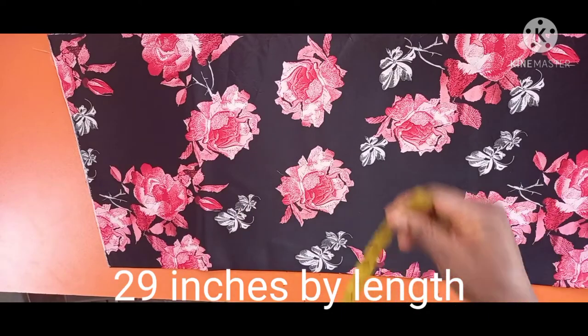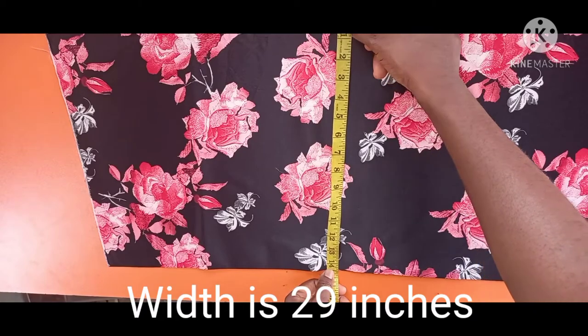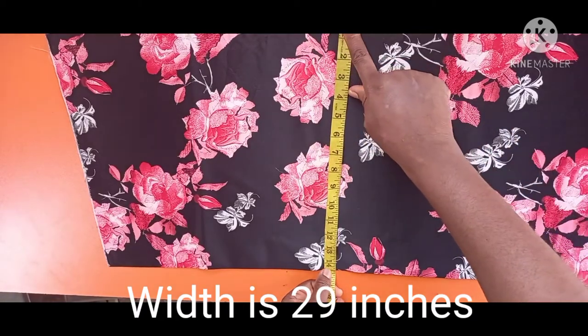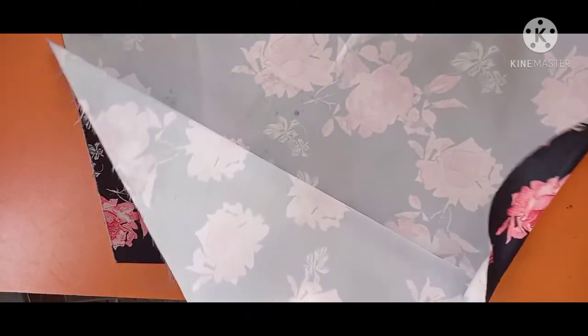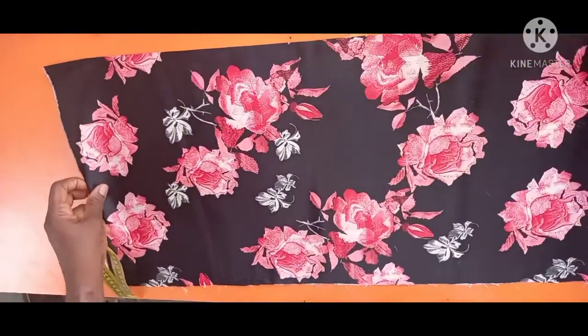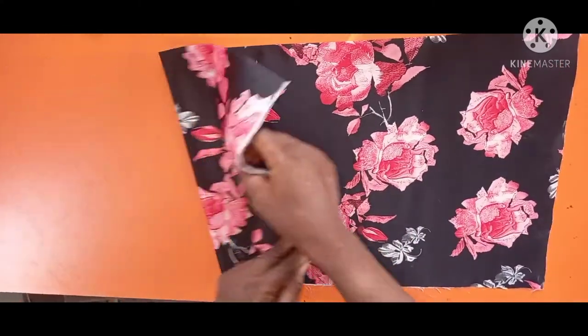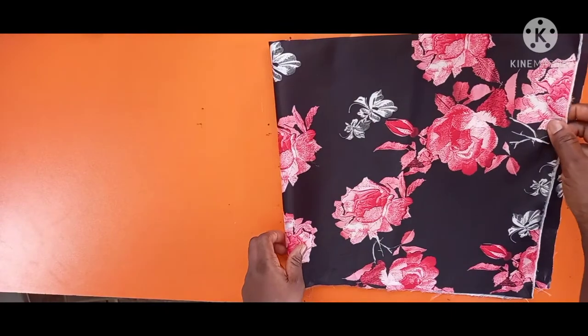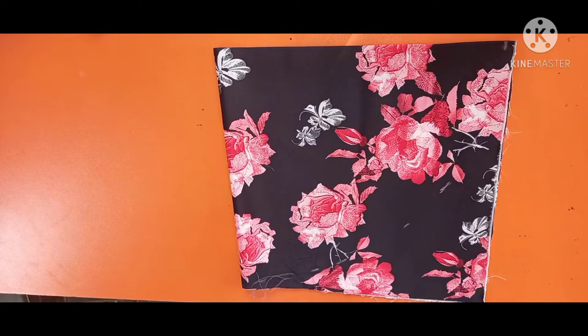Right now I'll be measuring the width. Because I folded it, it measures 14.5 inches, but when you open it up it's 29 inches. That means the total fabric length will be 29 inches and the width will be 29 inches. Take note — I've folded it into two, and now I'll fold it again into two.